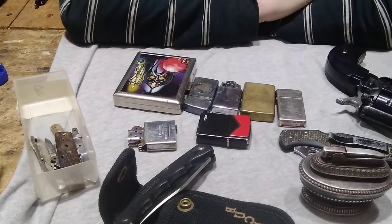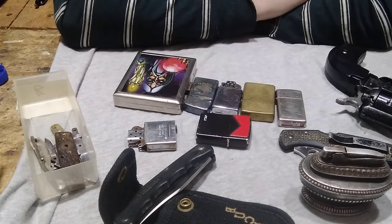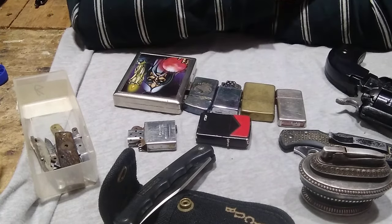Hey guys, welcome to YouTube. Today it's gonna be a showing-off video. I haven't gotten much, but I got enough to do a video, so hope you guys enjoy. First things first is some of my flea market finds.